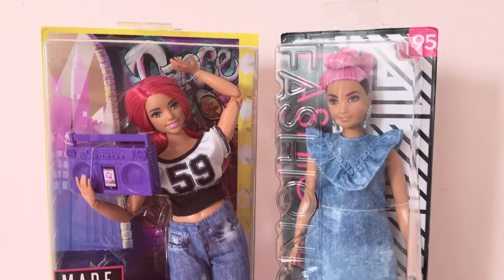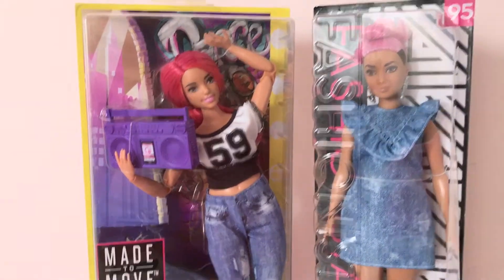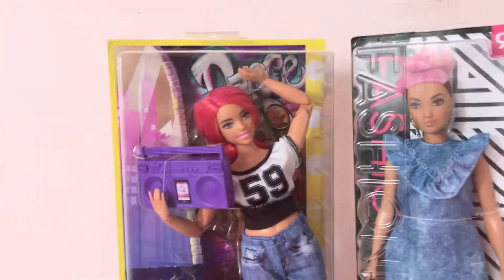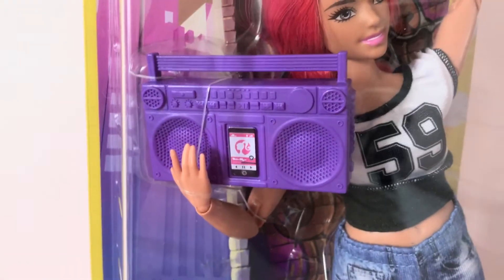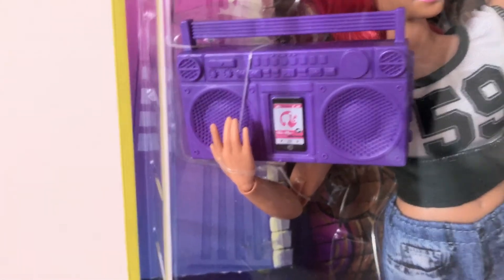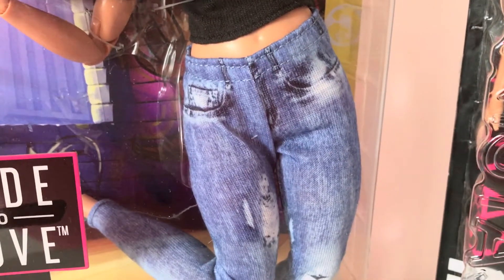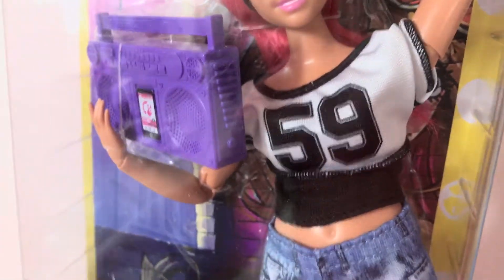Today we're making a fun Barbie hybrid. We have the Made to Move dancer doll, which is our first double-jointed curvy Barbie. She comes with a boombox with a little decal of a smartphone in it, stretchy leggings made to look like jeans — also known as jeggings — and a top with '59' on it.